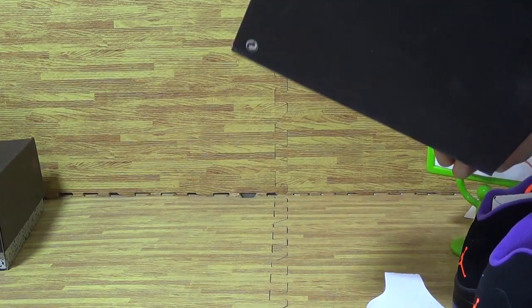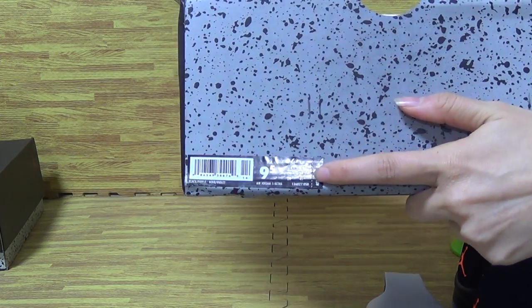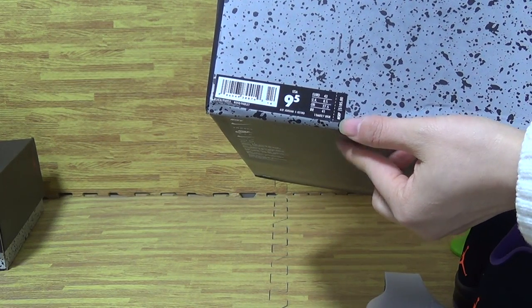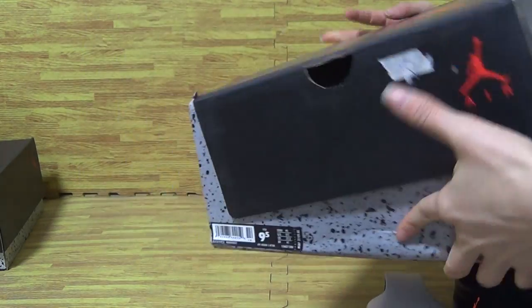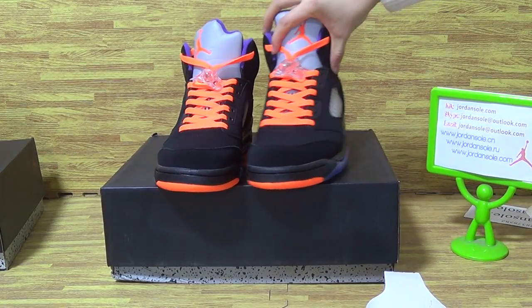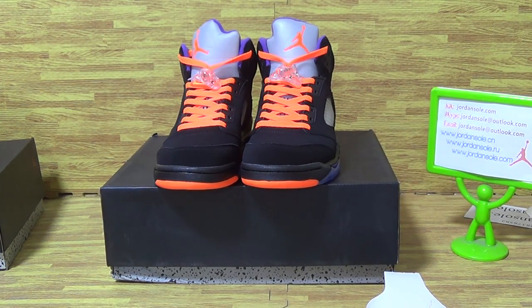Don't forget to have a look at the shoes. The shoe size tag is 9.5, the tier type is 185. This shoe is available from Jordan Solo. Don't forget to ask any questions — you can reach me by email, Skype, or Kik, and I will try my best to reply in time. Goodbye.